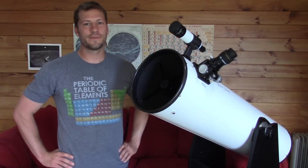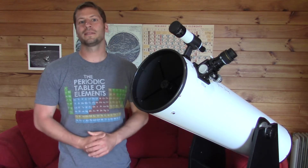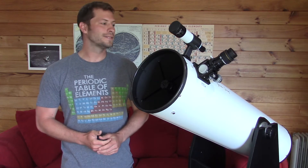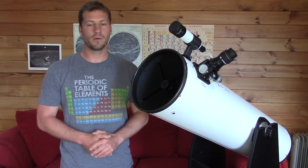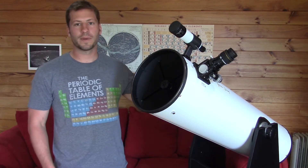Hi there. This is a video series about how to use a Dobsonian Mount Telescope. The main reason I'm making this video is for my nieces and nephews — I just bought them both Dobsonian Mount Telescopes for Christmas. So in this first video, I just want to talk about some basics about a telescope.